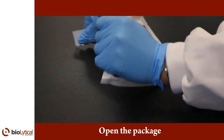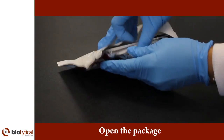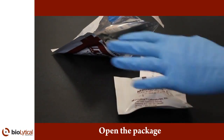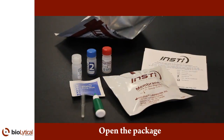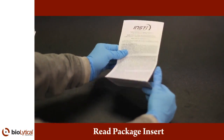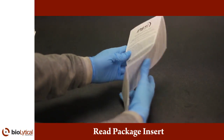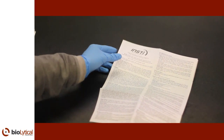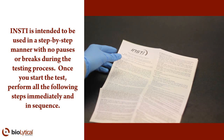First, open the INSTE package and gather all components required for one test. If you are using an individual package, remove all contents from the pouch. Before using the test, read the package insert to familiarize yourself with INSTE. INSTE is intended to be used in a step-by-step manner with no pauses or breaks during the testing process. Once you start the test, perform all the following steps immediately and in sequence.